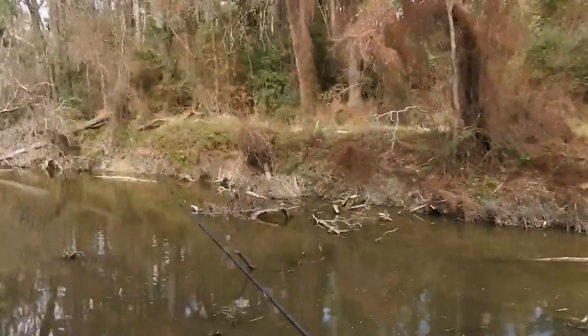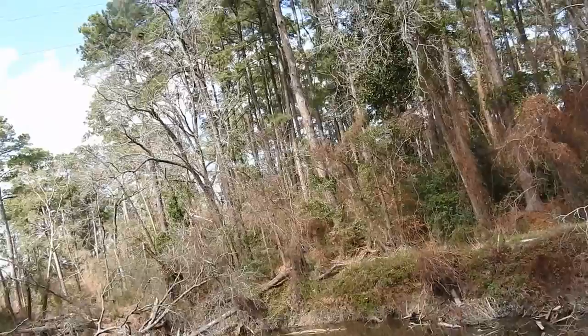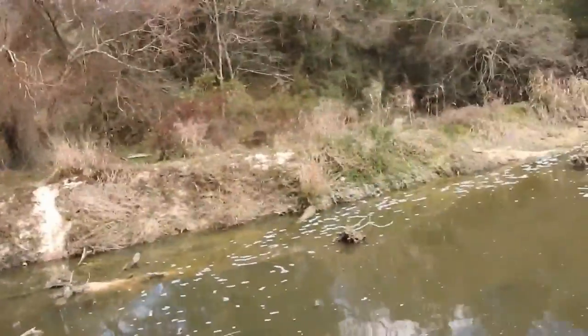I pretty much have to get going — gotta eat lunch and go to work — but I've almost caught fish over here before. I've had strikes and I've had fish on the line over here. It looks really good, I just can't resist. Just a nice little pocket of water with a huge fallen tree. Pretty awesome spot.